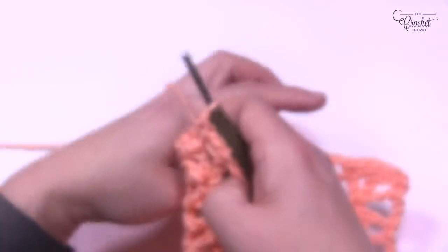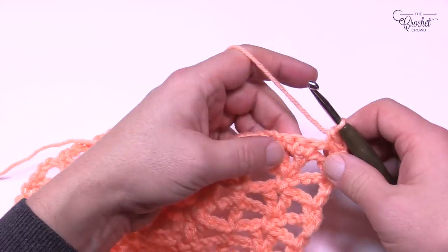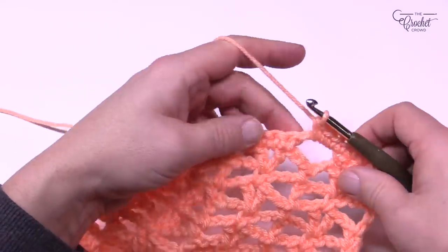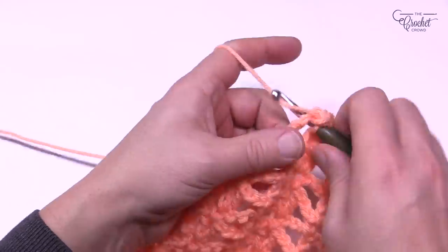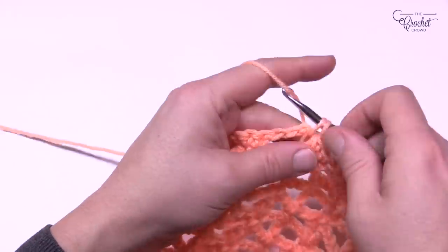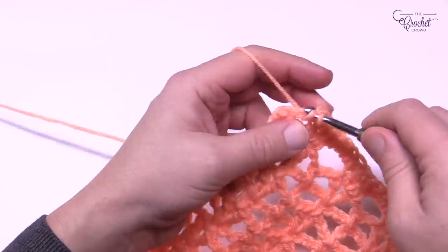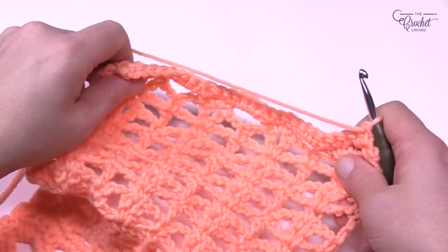For row 39, chain up one and put one single crochet in the first. If it's a chain one space, just put one single crochet in there. All single crochets get one single crochet. The chain three spaces each get three single crochets. Remember: one single in each single crochet, three singles in each chain three space. If there's a chain one space at the end, fill that in too. Fill in all the spots. The chain one space just before the end gets one, then single crochet in the last one. That's the end of row 39. Turn your work and now go back to rows three through seven one more time.